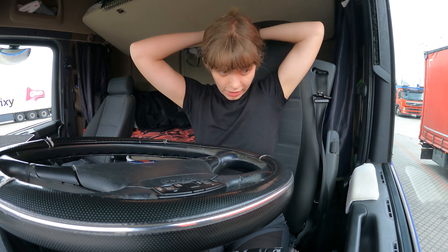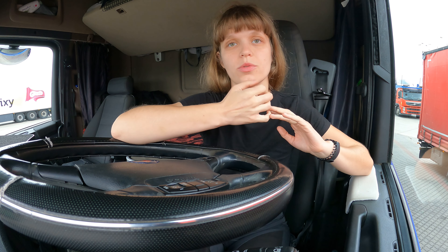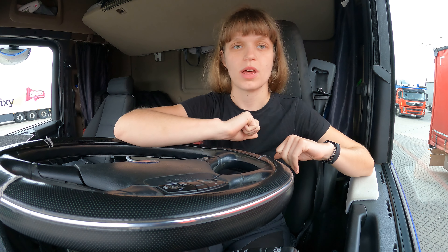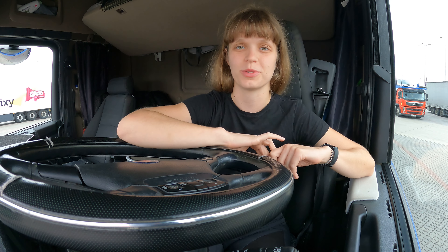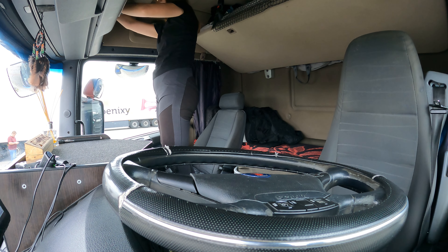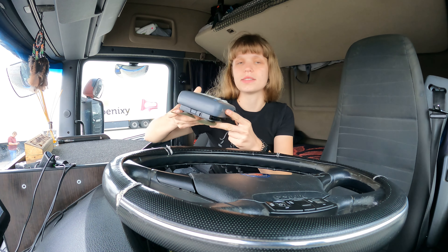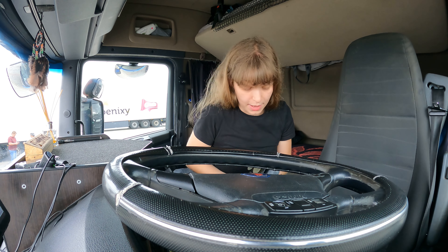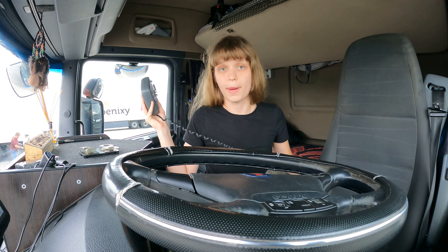I've arrived at the border crossing station. Now we have to take our GoBox — with it we're going to pay the road tax in Slovakia. We need to go and put money on the box. I'm going to show you how to do it. We don't need to take the back piece with us, just this card and money.